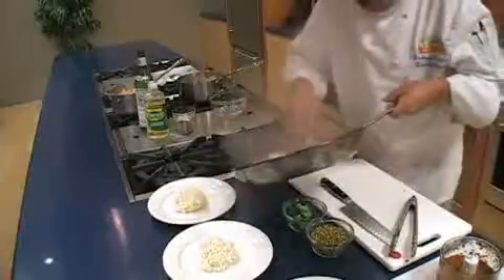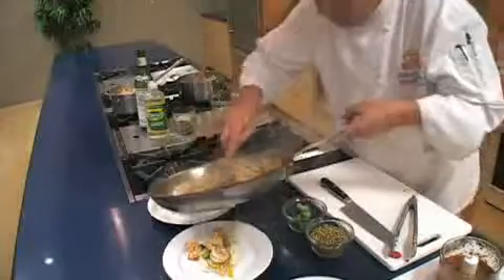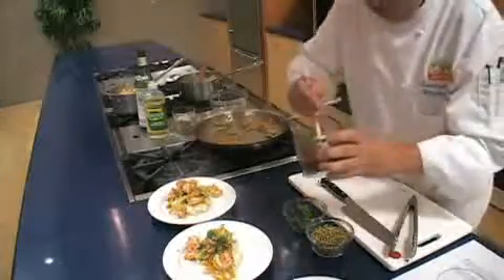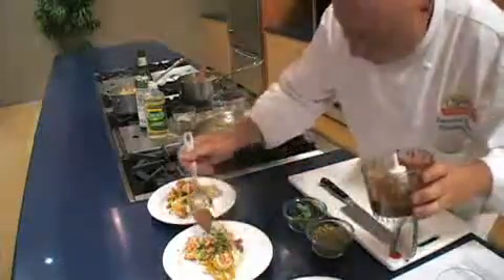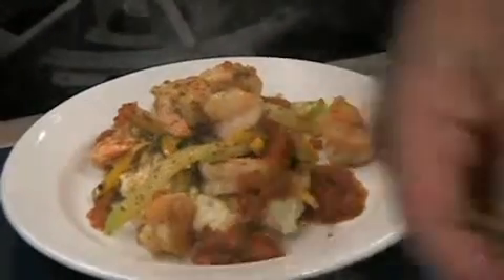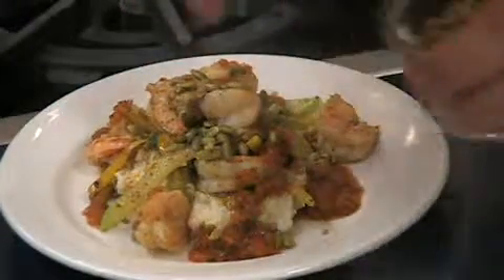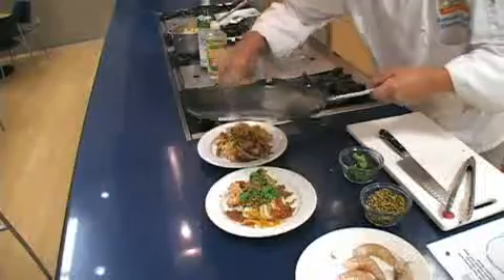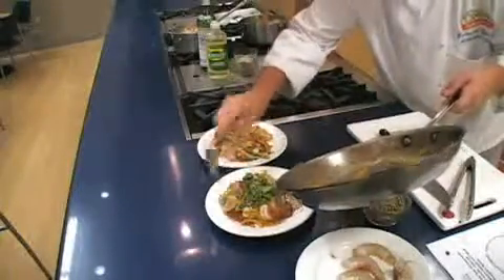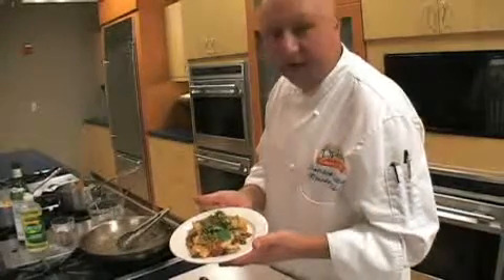Take some of that shrimp right over top of the grits. This looks so good. Dress that plate up real nice with the coulis, right around the edges. Got a lot of flavor on this plate right here. Then add a little crunch right at the end — we've got some roasted pumpkin seeds, pepino. Then we're going to garnish that with a nice fresh sprig of cilantro right on top.